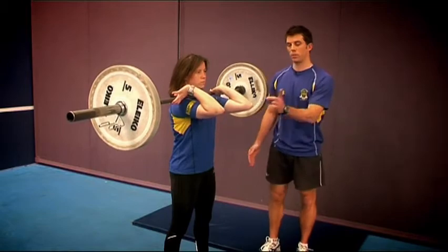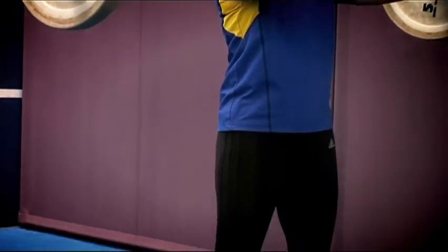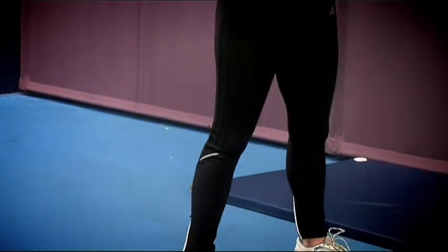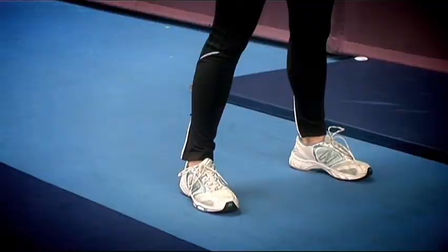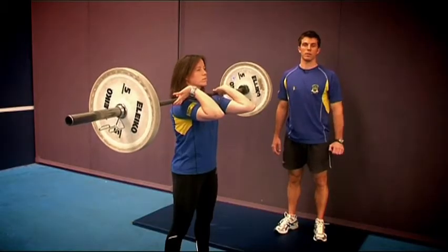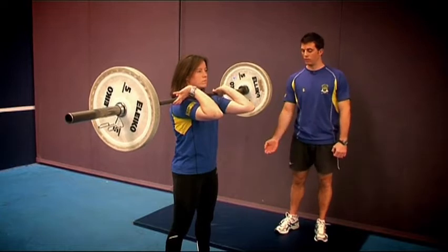The elbows should be pointing directly ahead, and so should the head, holding in a clean grip, and the feet roughly shoulder width apart. The athlete initiates the movement by flexing the knees and the hips, and sitting down through the heels to their full range of movement.